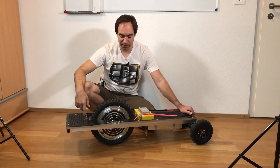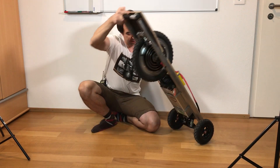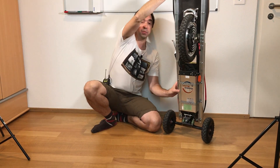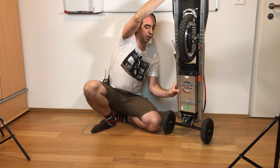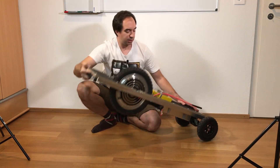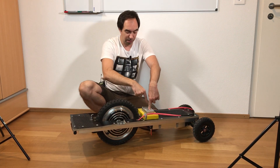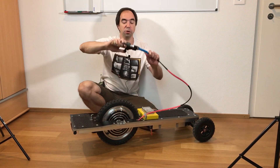All other parts are more or less the same: the motor in the wheel, and there is a battery underneath. By the way, this battery is more powerful — 48 volts instead of 36 like in the previous skateboard. The controller for the motor is on the top; it's this metal box. There is a throttle.